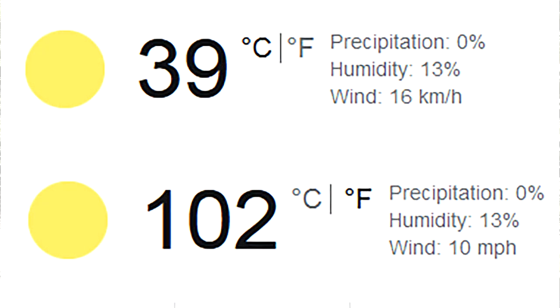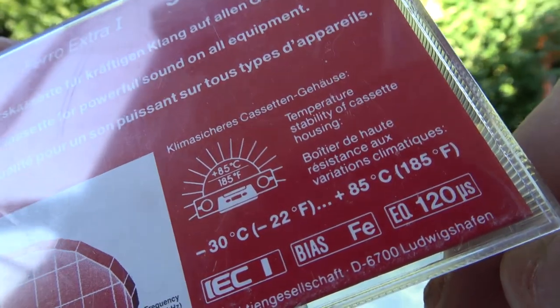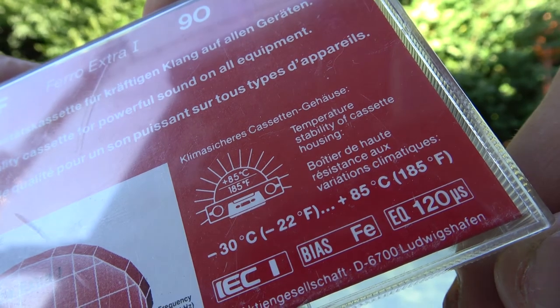Hi everyone. Today is a very hot day over here, so I decided to run a small experiment. When I was a kid, we had cassettes like these, and they had a claim on the back that said they could withstand extreme temperatures, especially in car stereos — they mention 85 degrees Celsius or 185 Fahrenheit.